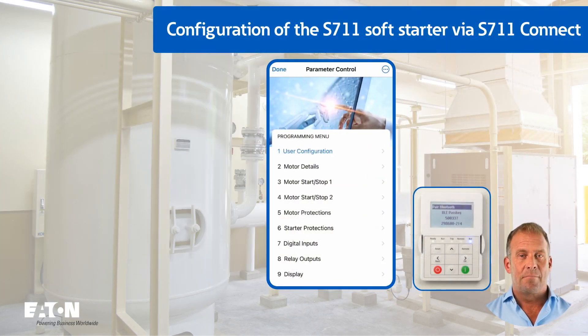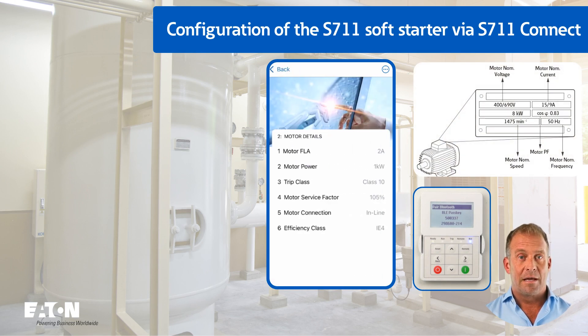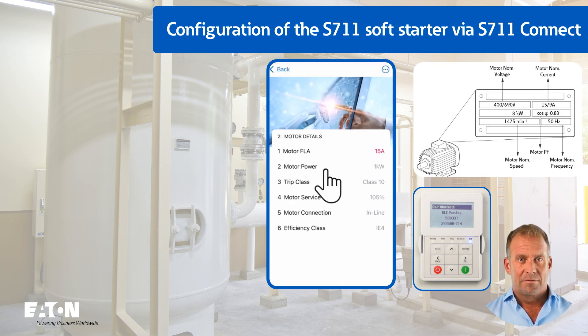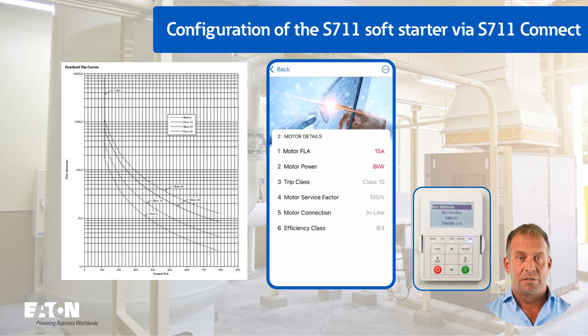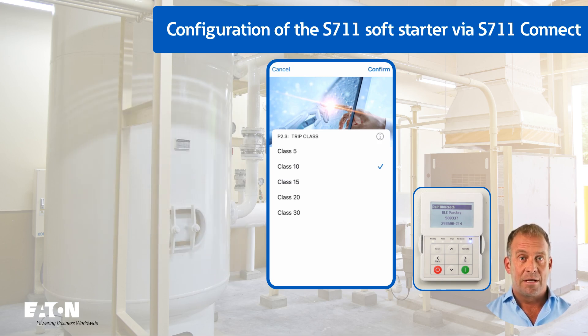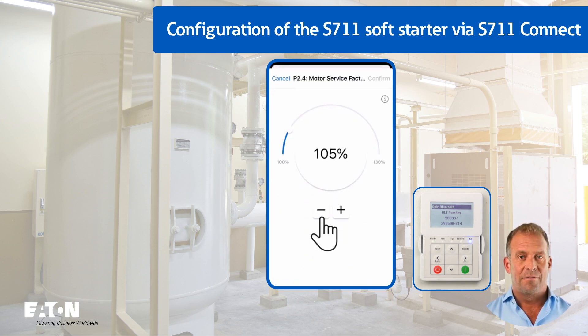The motor data is entered in menu P2. The rated motor current of 15 amps is entered in P2.1. The motor power must be entered as 8 kilowatts. The value of 10 from P2.3 trip class is retained. For a heavy duty startup, for example a stone crusher, the maximum trip class of 30 could be pre-selected so that the thermal motor model does not trigger prematurely during startup. The motor service factor P2.4 should be set to 100% for IEC applications. If the motor manufacturer permits a permanent overload of, for example, 20%, this value could be increased to 120%.